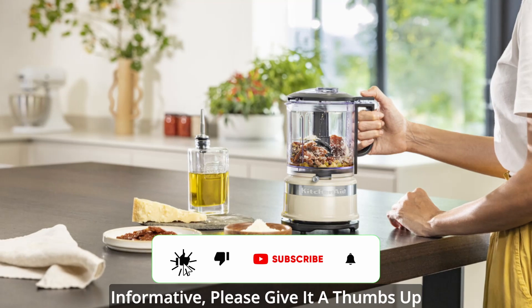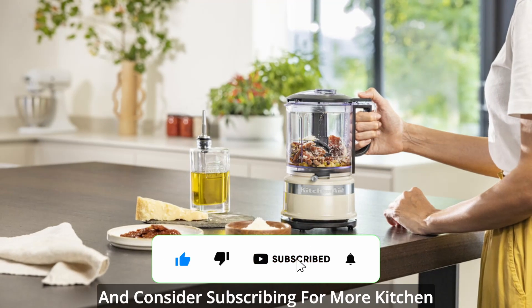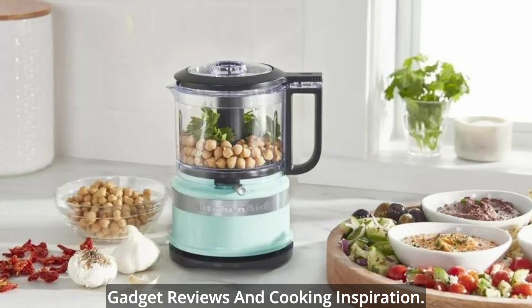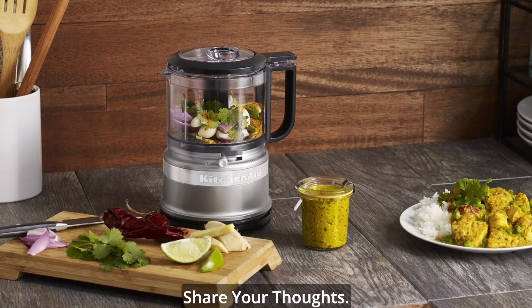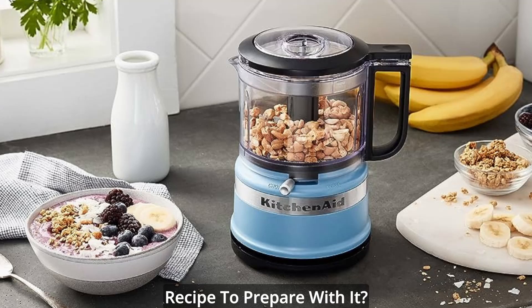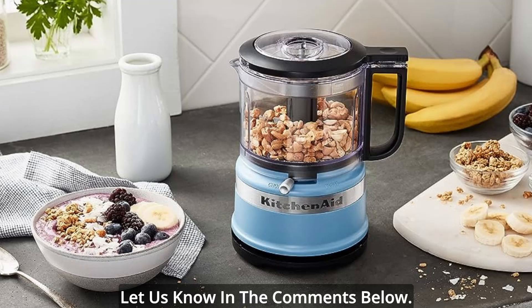If you found this review helpful and informative, please give it a thumbs up and consider subscribing for more kitchen gadget reviews and cooking inspiration. Now, it's your turn to share your thoughts. Have you tried the compact 3.5 cup food chopper? What's your favorite recipe to prepare with it? Let us know in the comments below.